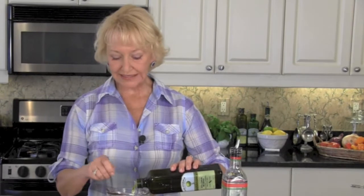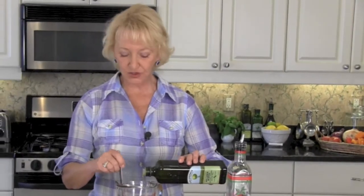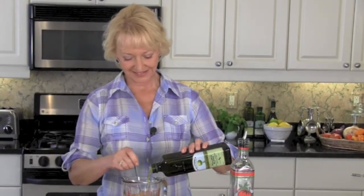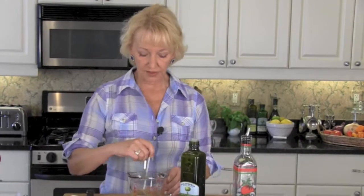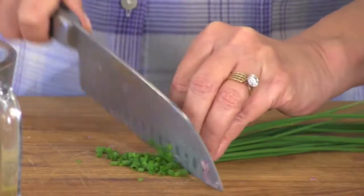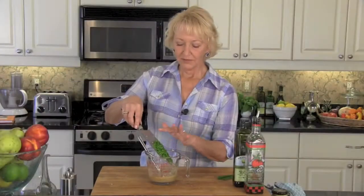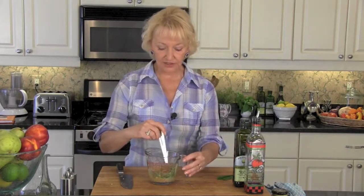Add a teaspoon of Dijon mustard and whisk them together well. Now drizzle in olive oil and whisk until you have a nice consistency — start off with about a quarter cup of a nice fruity extra virgin olive oil. The most important part when making a French vinaigrette is to taste it — that's how these are made. A little finger tasting — fabulous, I think it needs just a smidge more olive oil. At the very last minute add your fresh herbs. Today I'm using chives, but you could use fresh oregano or fresh thyme — whatever you like. Mix your chives in and your salad dressing is ready.